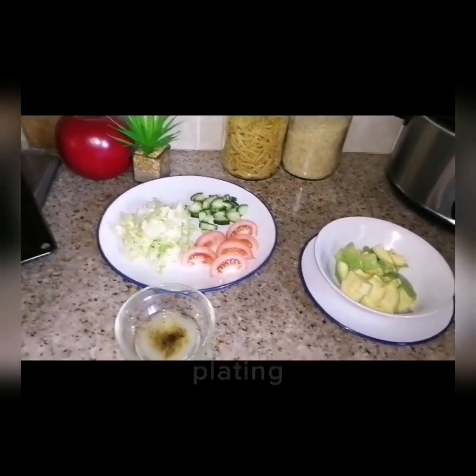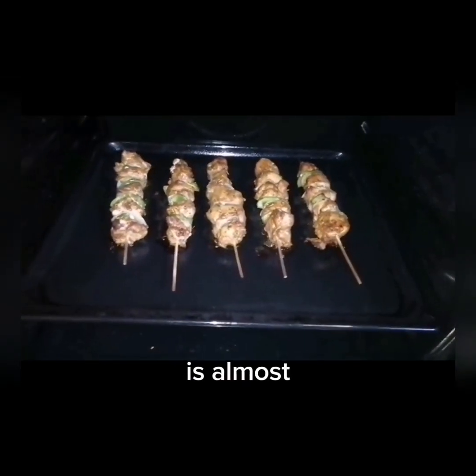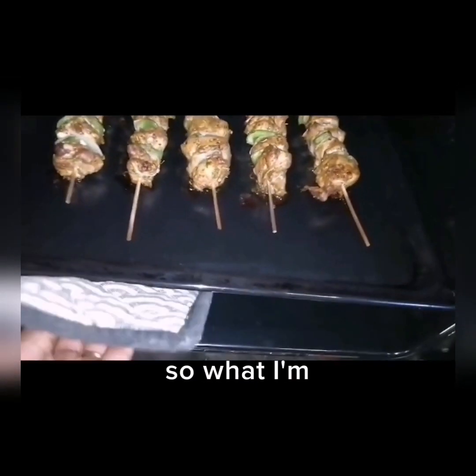Let me start plating. Our chicken is almost ready, so I'm going to take it out and then place it with our chutney and then put it back again.